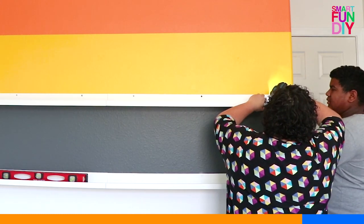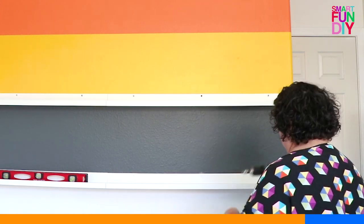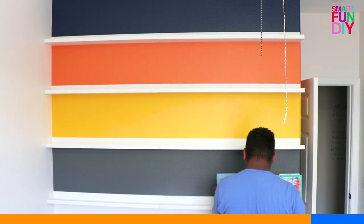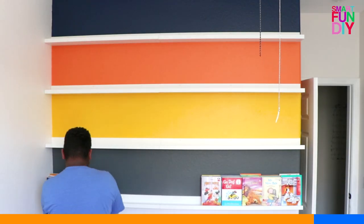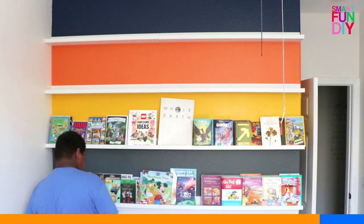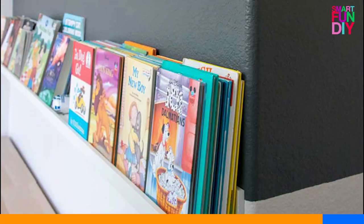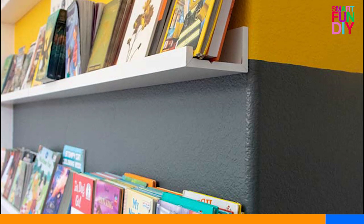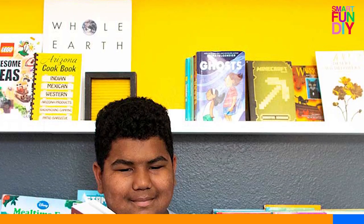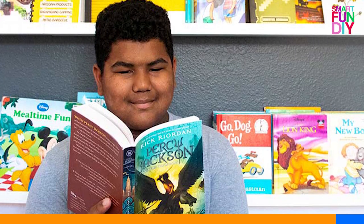Once it's totally complete, this is what it's going to look like — it's super fun and colorful. You can do this for any color your kids want, then have your kid decorate with their favorite books or little knickknacks to make it custom and make it theirs. We wrapped those stripes around the wall, and it makes a really fun book wall that my son now loves to read in front of.